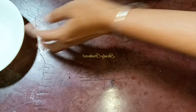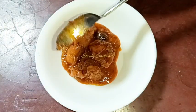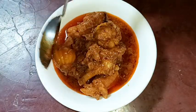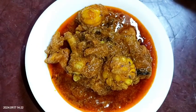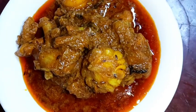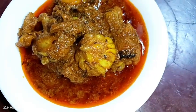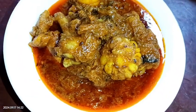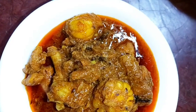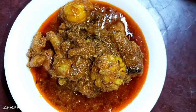Here is our curry — it looks so delicious and tempting. This is a traditional village style Bihari chicken curry. It's equally delicious with roti, chapati, or rice. Try this simple recipe at home and don't forget to share your experience with me. Hit the like button if you liked the video and please subscribe to my channel. Thank you so much for watching, bye bye, take care!